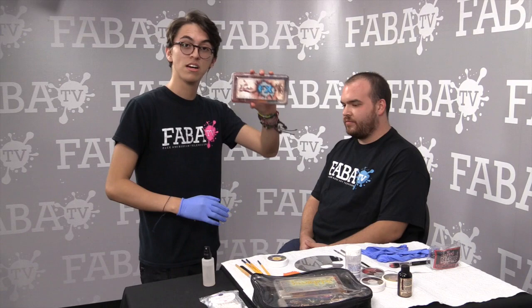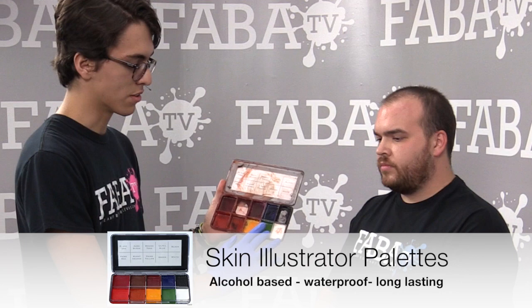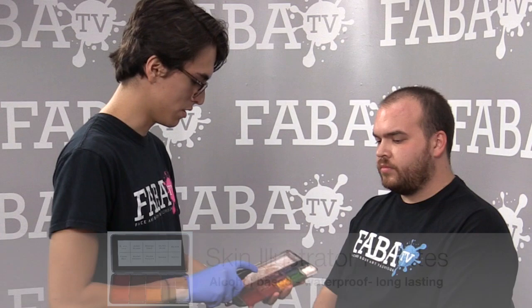Here's the Skin Illustrator special effects palette. It comes with a huge variety of blood tones — a lot of blood tones, the yellows, the greens, and the white and black to add value. Right now we're going to be applying aged blood, blood tone, and some prime red.